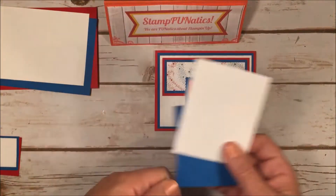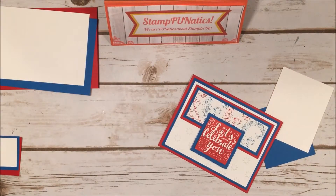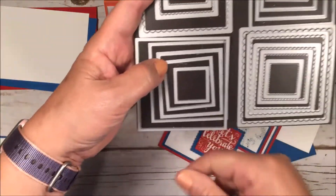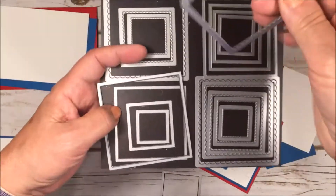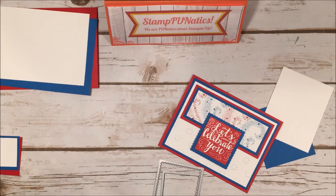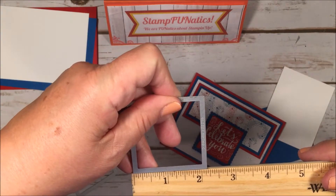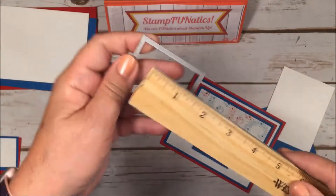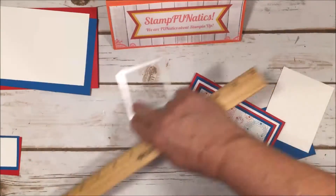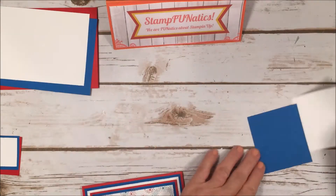I have a piece of Pacific Point and Whisper White scraps to stamp and cut out. To cut these out I'm using my layering squares — the straight-edged one, third down in the set, and the second-down scalloped one from that set. The straight one measures just over two inches — about two and two-sixteenths — and the scalloped die's outside measures two and a half inches. Those are the two dies we'll be using.